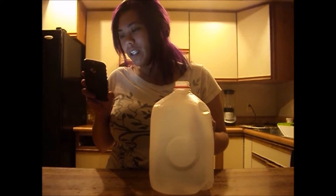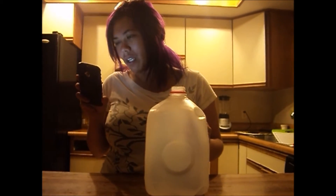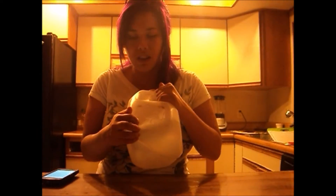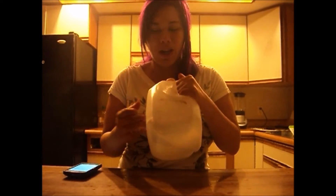Okay, so step one: rinse out the milk jug and peel off the label. If any residue remains, run it under hot water and scrub away with a dish sponge. I tried that — didn't work. If anything, it made it more sticky. I think it's to do with this particular label because this is a generic brand of Best Yet milk.